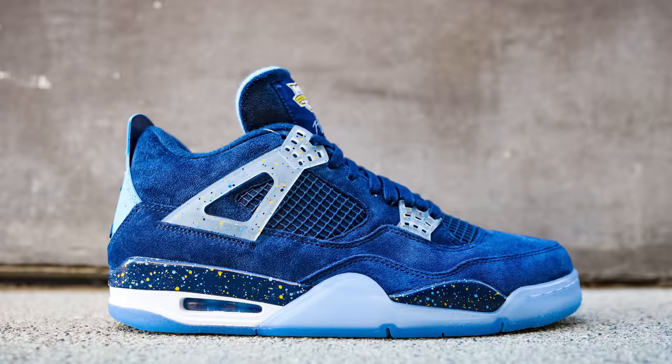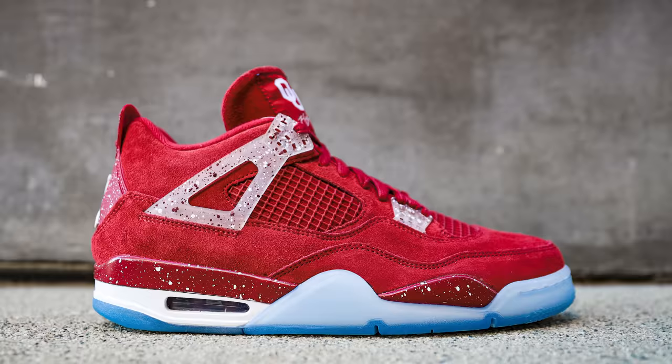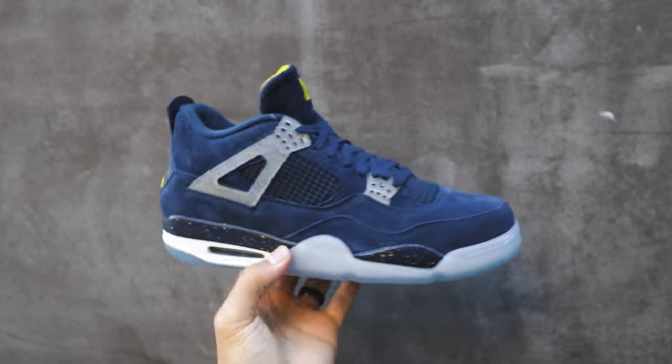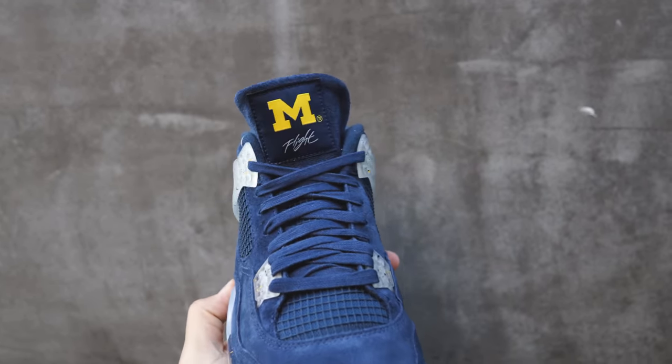There were six different shoes in that pack. The schools were Georgetown, Marquette, Florida Gators, Michigan, Oklahoma right here, and UNC. I currently have the Michigan 4 PE from the set as well. If you want to see the full video breaking down the entire set, I'll link that down below in the description.